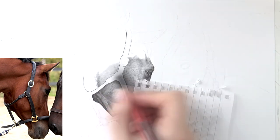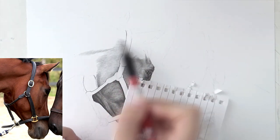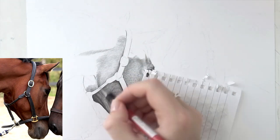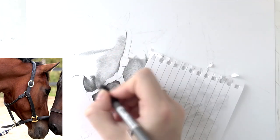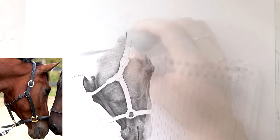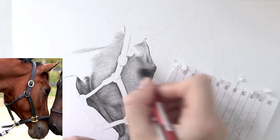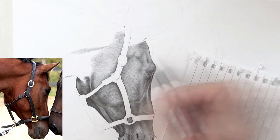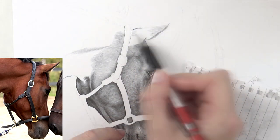The nose is very soft and the hairs there are very, very short. So for the nose I use circular motions for the layers — I'm not really drawing hairs. I make sure that the texture there is very, very soft. I keep drawing around the halter because I want to save that for last.